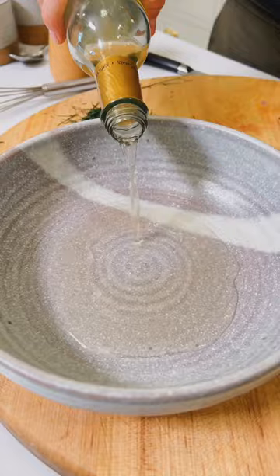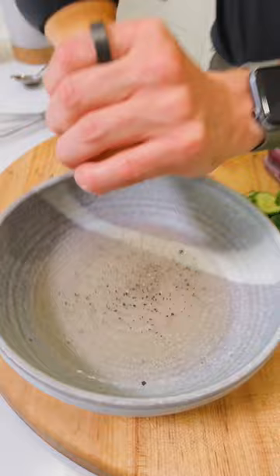First, let's make our dressing. We're gonna add 1 quarter cup of white wine vinegar, 3 quarter teaspoon salt, 2 teaspoons sugar, half a teaspoon black pepper, 2 tablespoon chopped dill, and 1 third cup olive oil. Let's whisk.